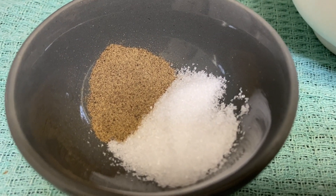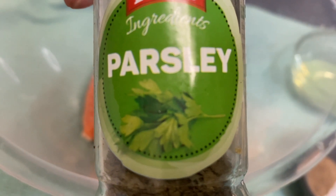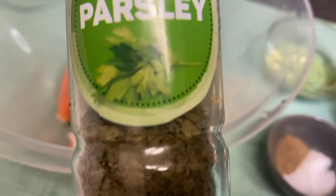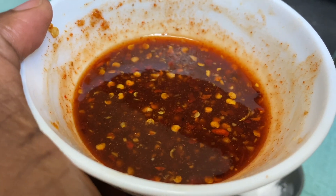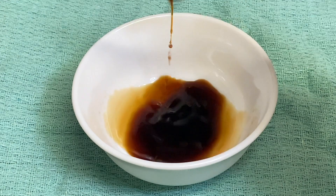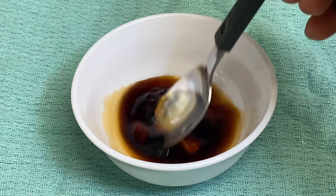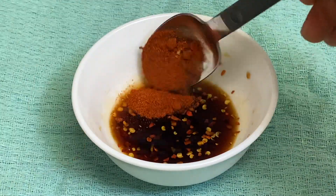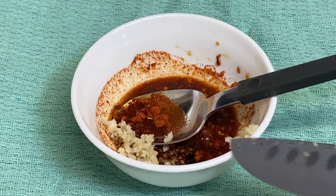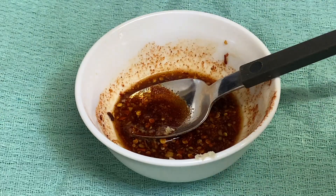For the seasoning I'm using salt and pepper. I also have vegetable oil, some dry parsley — feel free to use fresh parsley if you have it — one clove of garlic, and a sauce I made using two tablespoons of soy sauce, one tablespoon of clear honey, about a teaspoon of chili flakes, a teaspoon of cayenne pepper, and one finely chopped garlic. You can use garlic paste if you prefer.